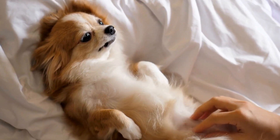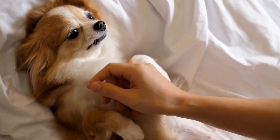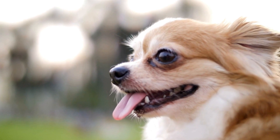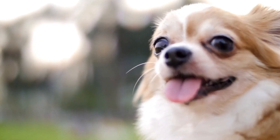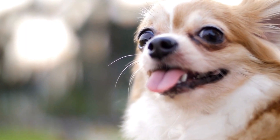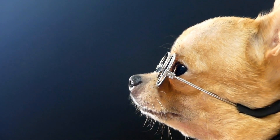Seven: consider your chihuahua's behavior. While size is crucial, it's also important to consider your chihuahua's behavior. Some chihuahuas may feel more comfortable in a cozy and enclosed space, while others may prefer a crate with more open visibility and ventilation. Observe your chihuahua's behavior and preferences to choose a crate that suits their needs.